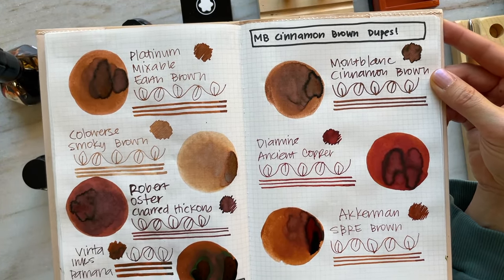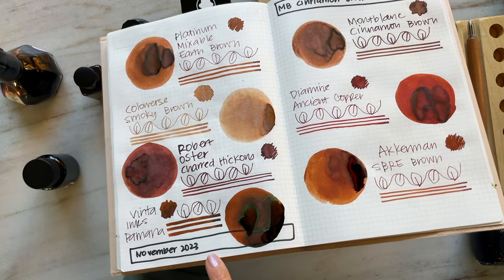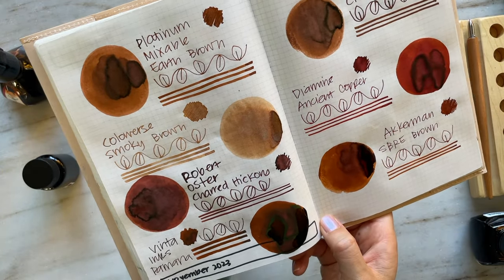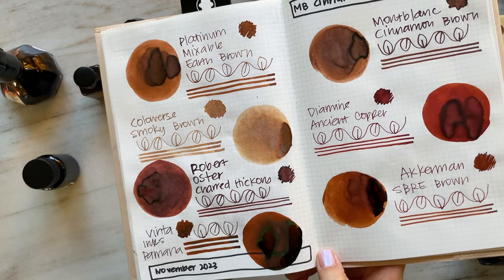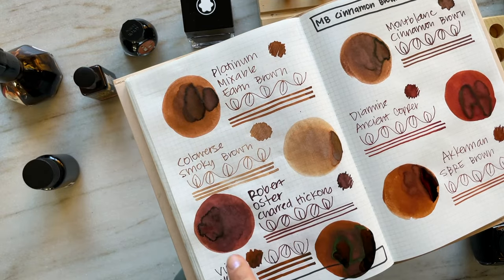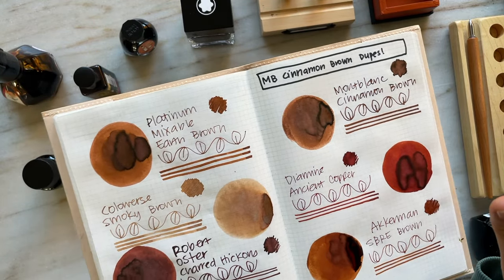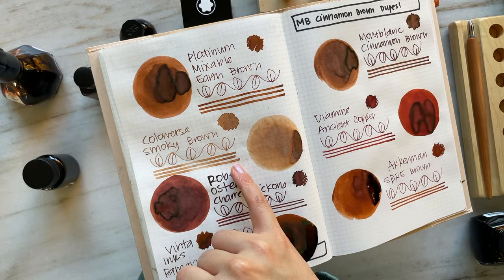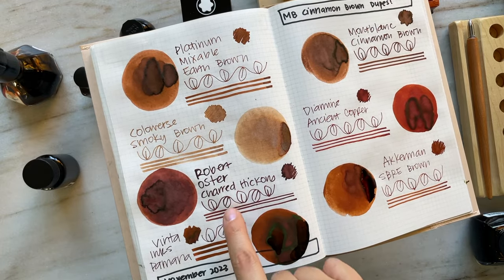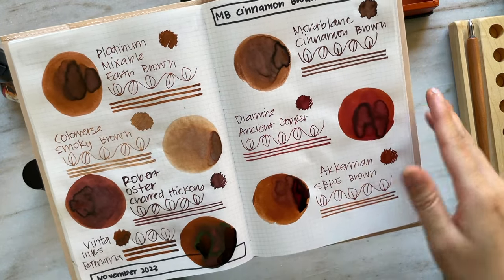I think that's a very subjective thing to say, but I'm just very pleased with how they all turned out. Vinta Inks — you can see how much it sheens. It's definitely a sheening ink, and that's beautiful. I don't think there are any other inks that sheen as much as this one does. There is some darker sheening in Charred Hickory, a little bit in Cinnamon Brown, a little bit in Ancient Copper. This is definitely the most unsaturated ink, and the most saturated by far would be Charred Hickory and Pamana. Diamine Ancient Copper, compared to these browns, just looks red.